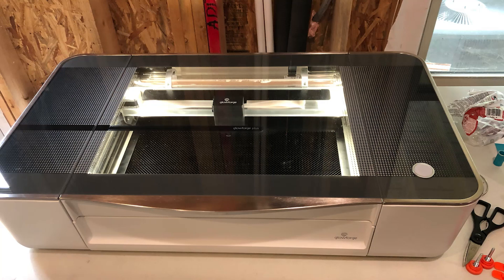On this episode of the Atlanta Maker, we add a new tool to our workshop and set it up in record time.